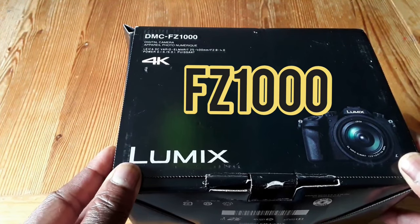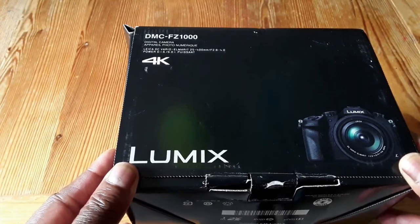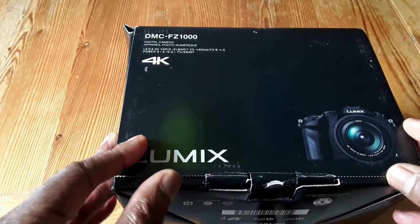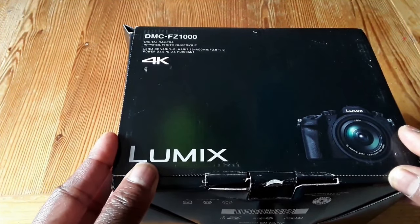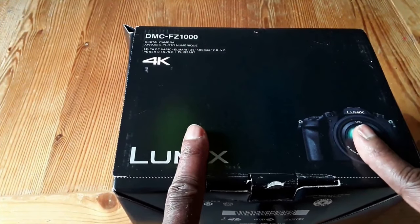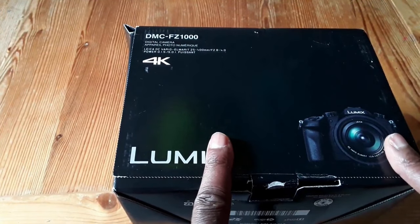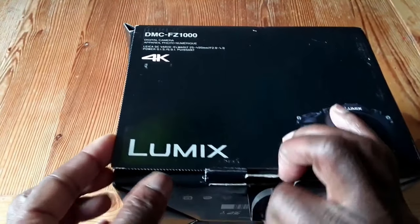The 1000, aka the beast. We're gonna get into the reason why that's the nickname for this bad boy. Basically, sometimes companies make a product that surpasses expectations — this is one of those. We're gonna unbox it and then talk more about why. So here we go.